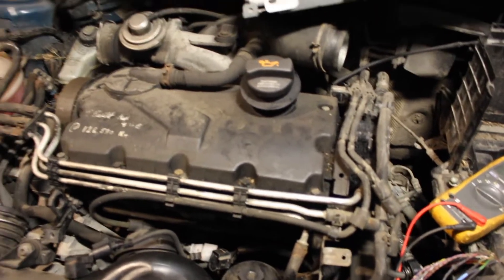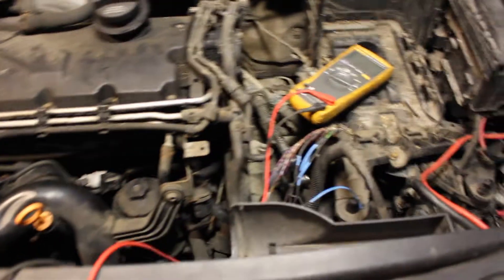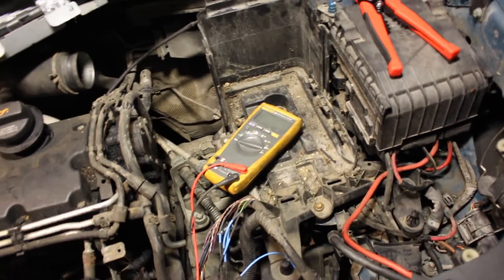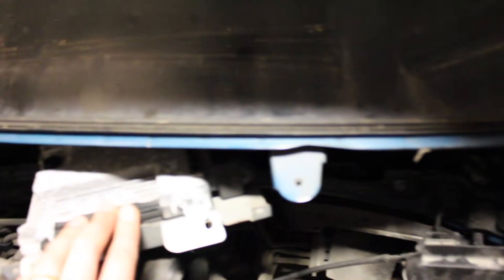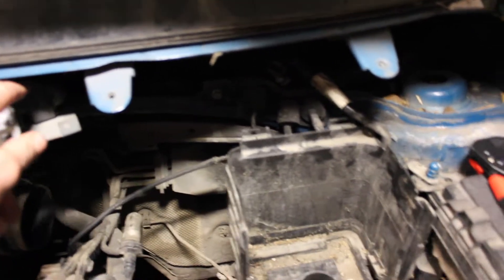However, most of the time the problem isn't going to be the sensor — it's going to be a break somewhere in the wiring between the connector and the ECU. The ECU lives up here underneath the windscreen. You're going to pop it out of its cage and take off the two connectors.